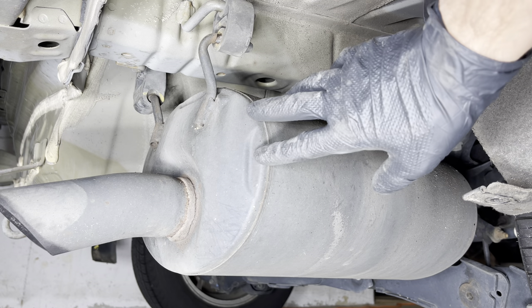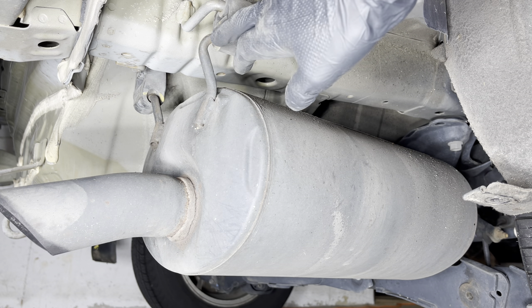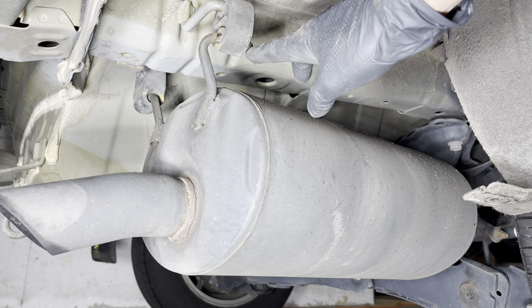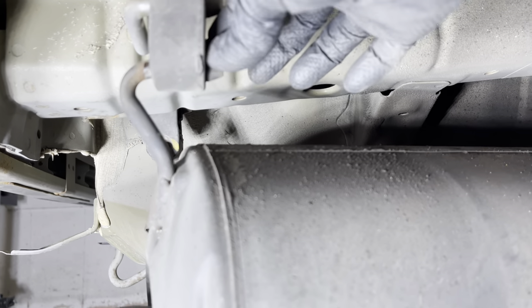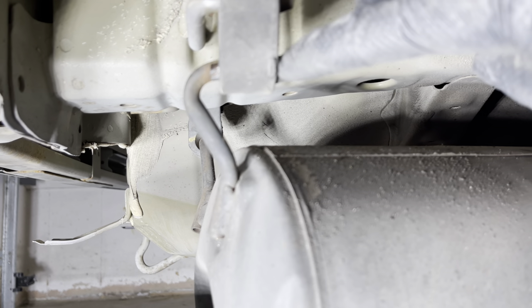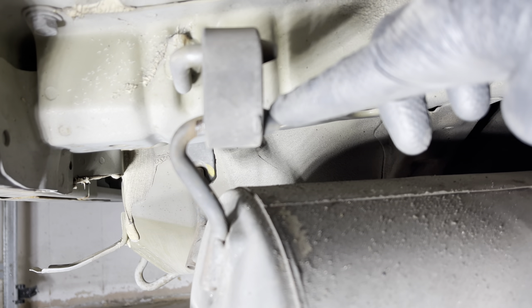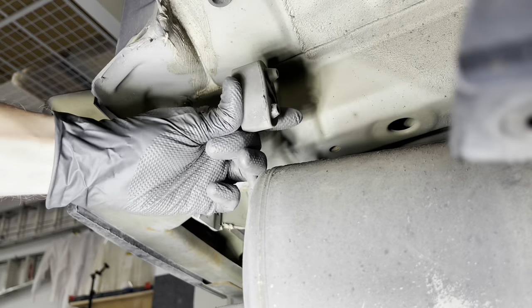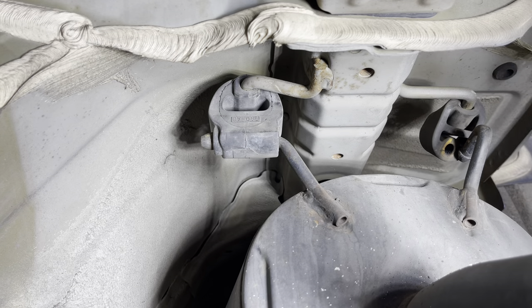The next thing we're going to have to do is detach the muffler from these exhaust hangers — there are two of them. Obviously you want to be very careful not to damage the muffler. If you look on the side, those metal attachment pieces that slip into the rubber have a barbed raised edge, so we're going to have to stretch this rubber to get it over the end of this attachment piece. We'll try the same thing on the other side.